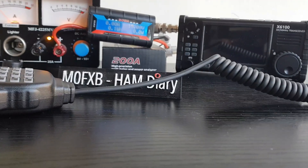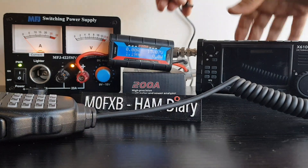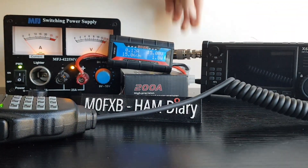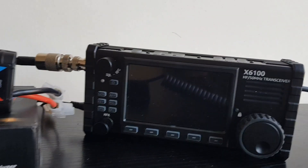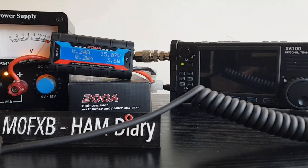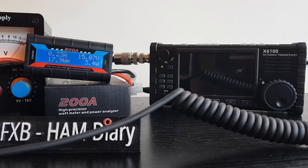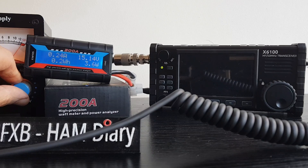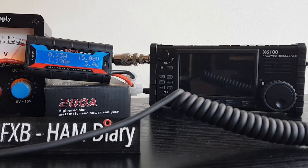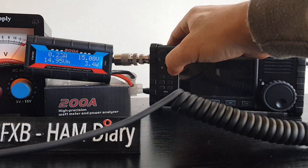We'll connect the DC supply to the Xiegu and it will start to charge - see the green light flashing there. We're now showing 0.23 amps being drawn from the power supply. The power supply is actually showing 15 volts where the battery was only showing 9 or 10, but we've got it on the setting where it's 13.8. It says up to 19 volts, so we can see that draw: 0.23 amps with the radio turned off.